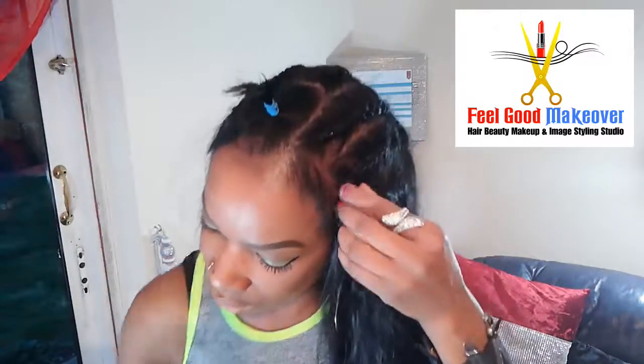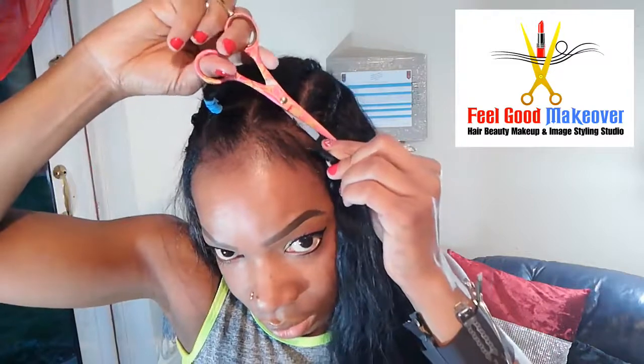I've completed the top, so I'm just going to cut off this bit. My weave is very nice and natural. I'm just going to continue to do the same until I reach the crown — I'm almost finished.